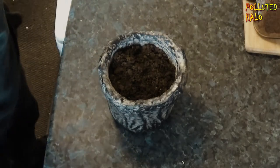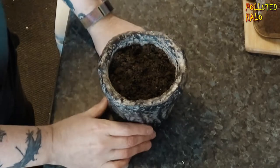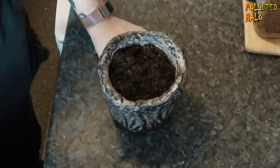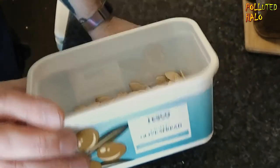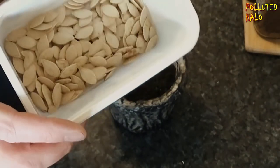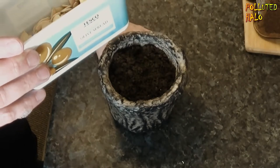So here we are, and it's March the 2nd, the beginning of March, and I've decided to grow some pumpkin seeds. Last October I bought myself a pumpkin and I saved the seeds. I actually made a little carving of a pumpkin head, so then it was Halloween.